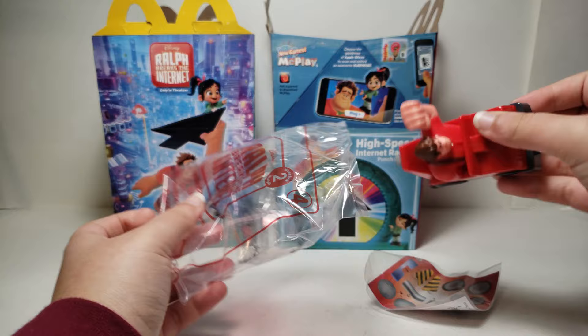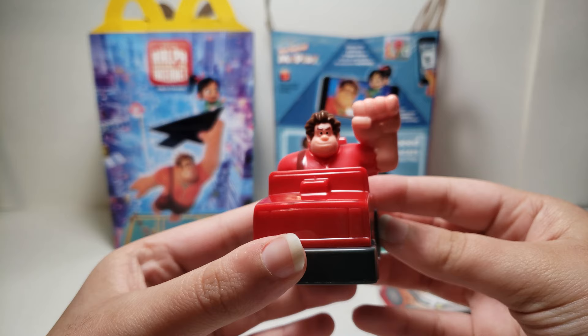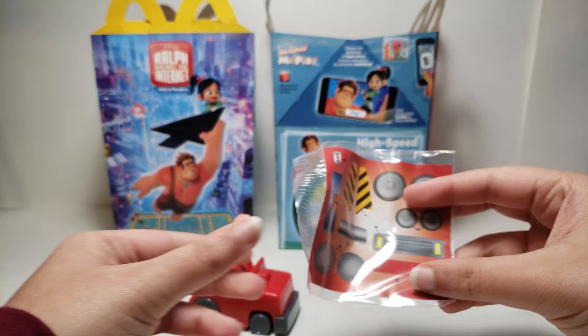These stickers are bent. But anyways, let's get Ralph out. Here is Ralph. I'll show him up close again after I place all the stickers on his car.